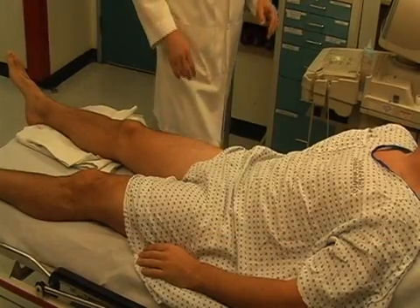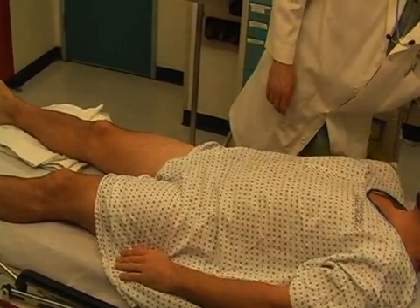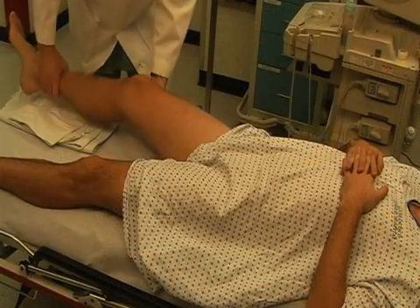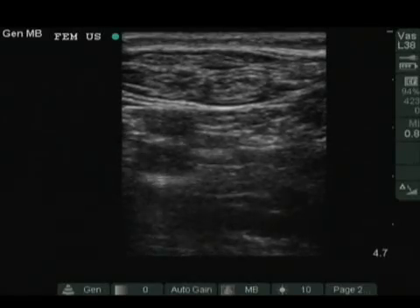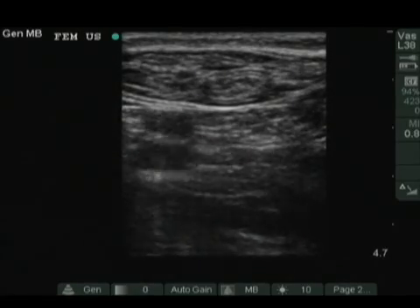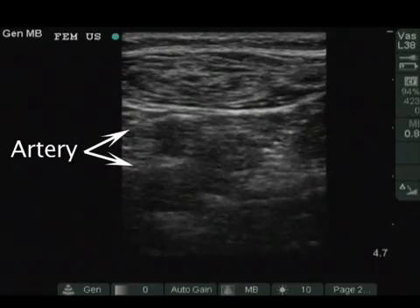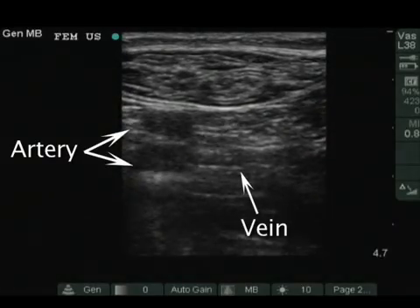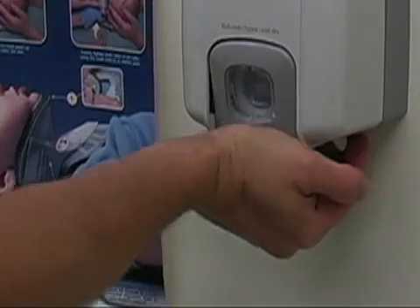The head of the bed should be flat to minimize any flexion at the hip. Abduct the patient's leg away from the midline and externally rotate the hip. Assess the site with ultrasound whenever possible to confirm that the vein does not lie directly over or under the artery. This is the bifurcation of the femoral artery, and medial to it is the vein, which collapses when compressed.